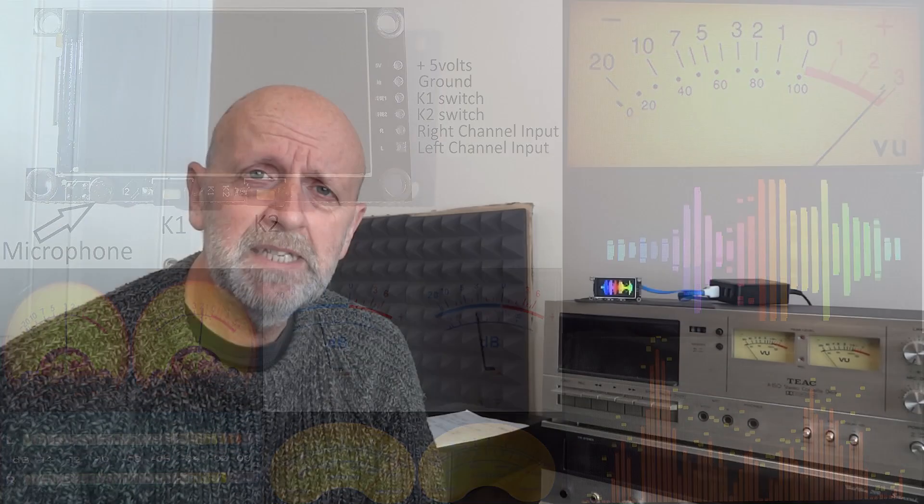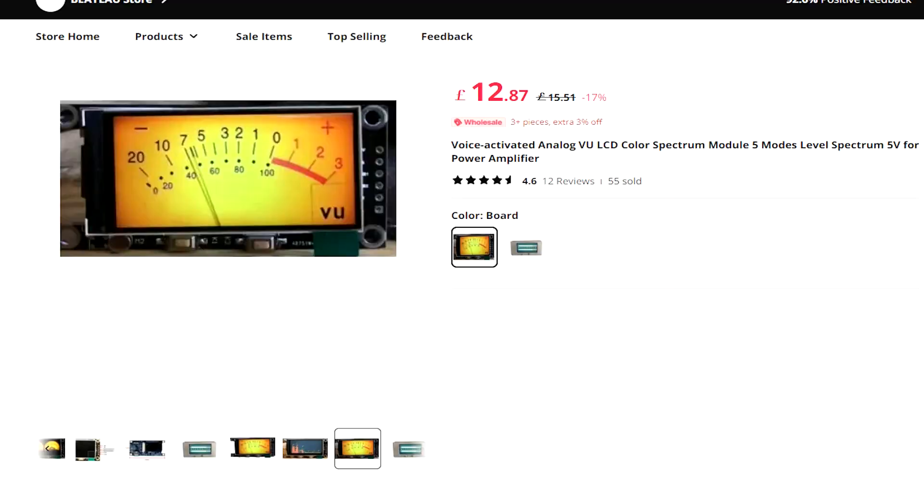Hi and welcome to my channel. Today's video is about this little VU meter — it does quite a few things actually. It's a VU meter and spectrum analyzer. I bought this on AliExpress very recently. I paid 13 pounds for this including postage, though that's gone up a little bit. It fluctuates between about 13 and 18 pounds including postage to here in the UK. It didn't take long — just over a week, so it's pretty quick.